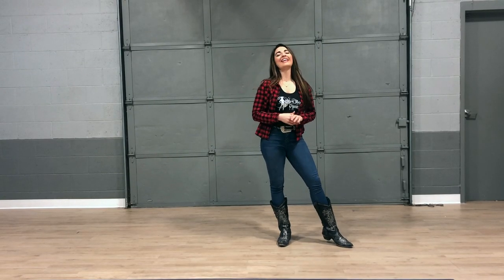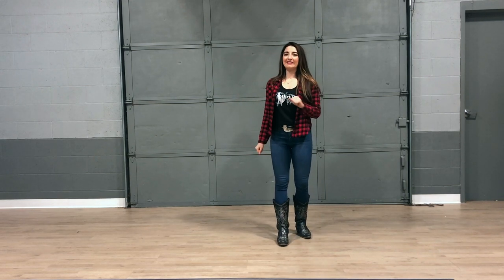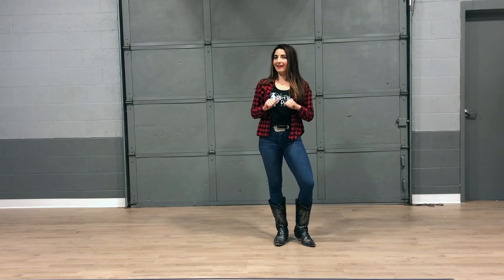Hi, I'm Elise with Dirt Road Dancing, and today we're going to learn a dance that will get your party started. One of my favorite things to do as a line dance instructor is to take old school line dances and pair them with new school beats. So we're going to dance it out to the Caribbean Cowboy Dancing 2, Colt Ford's Dancing While Intoxicated.